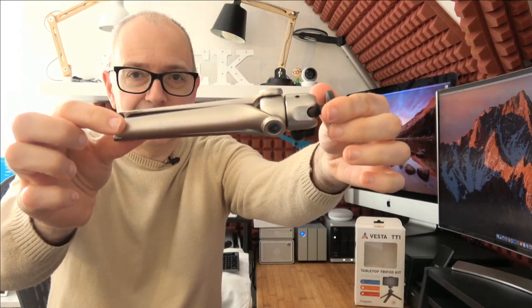This is the Vanguard Vesta TT1. I've left links down in the video description to where you can pick this up for yourself, and also a link to the Vanguard website — they do lots of different tripods and camera accessories so do check that out. If you're in the market for a mini tabletop tripod which doubles as a camera support or smartphone support whilst you're recording yourself, this is well worth checking out. Hit like on this video if you enjoyed it and if you're not already subscribed, please do subscribe — I publish new tech videos pretty much every single day. Thanks for watching everyone, I really do appreciate it. I'll see you in another video very soon.